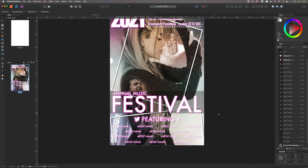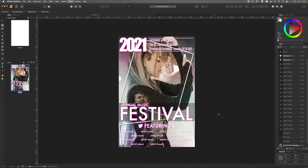Zoom out and review the finished flyer. It has the concert date at the top, the festival title in the center, featured artist names below, venue details, and social media icons — ready to print and hand out. The spacing could be perfected further, but this demonstrates the process. If you enjoyed this, check out the Affinity Photo video where we created the background image. Please give a thumbs up, hit subscribe, and enjoy the rest of your day!